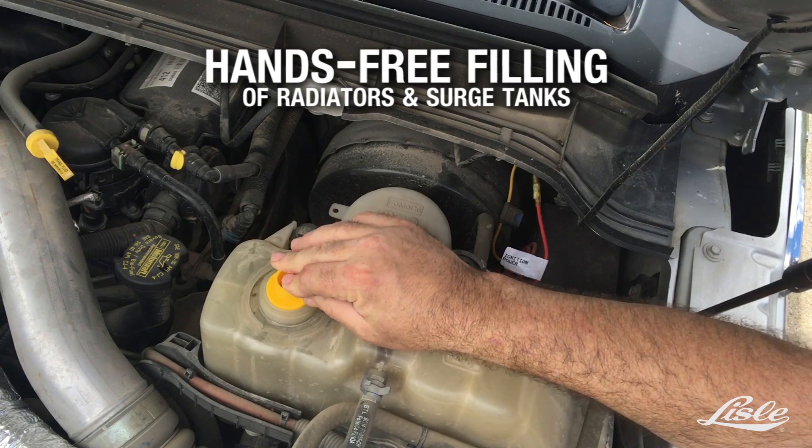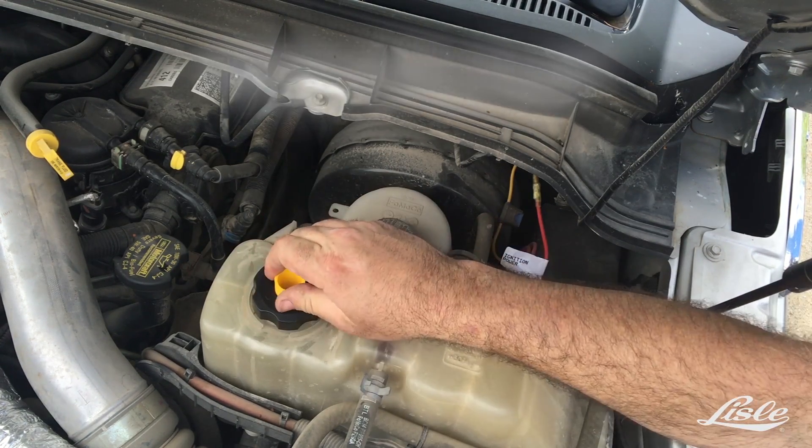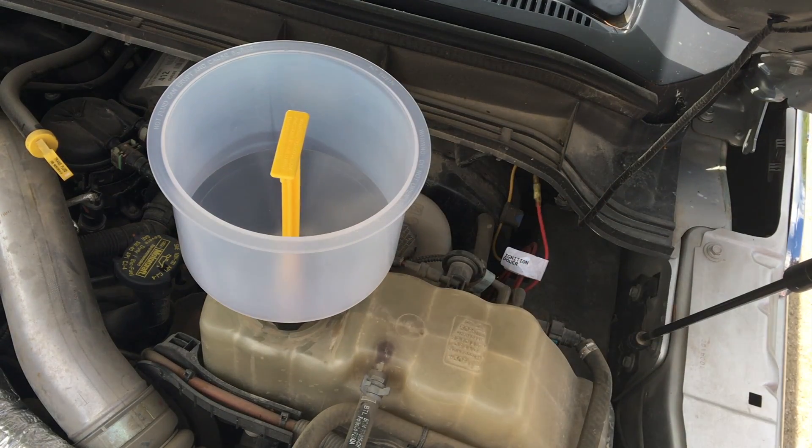The secure fit of the funnel and adapters allows for hands-free filling of radiators and surge tanks. The clear funnel allows you a quick visual check from across the shop.